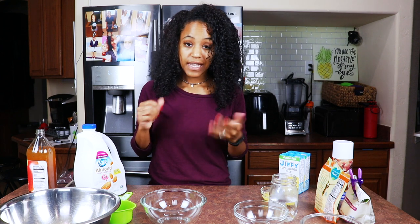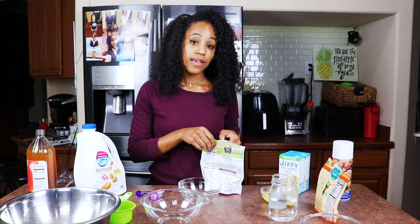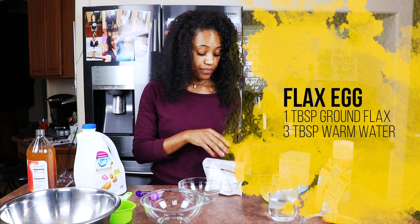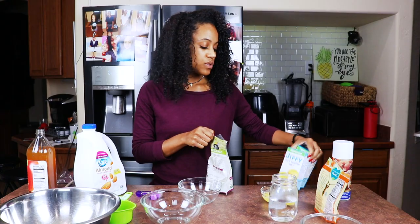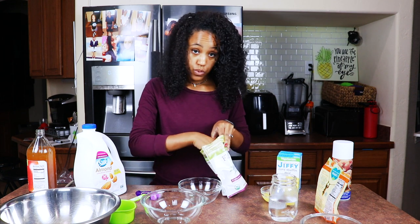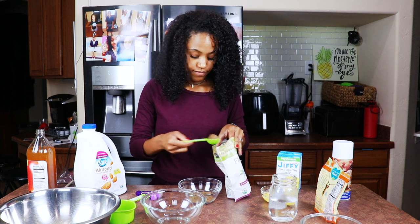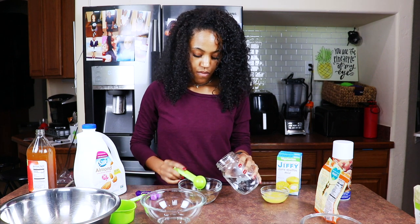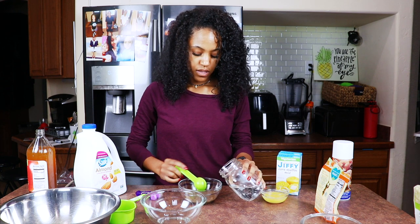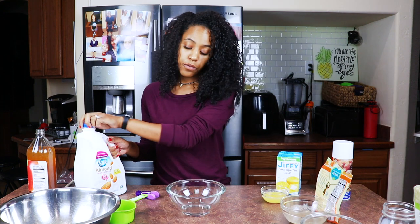We're going to do our flax egg first because that takes the longest to sit. For those of you who don't know, a flax egg is one tablespoon of ground flax and three tablespoons of warm water. Since I'm using two boxes, I need two eggs — so that's two tablespoons of ground flax and six tablespoons of water. Mix it up a little bit and set it to the side.